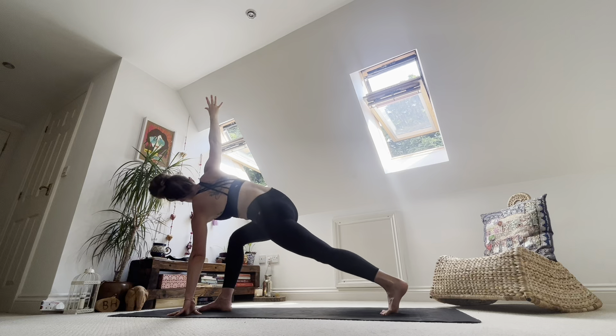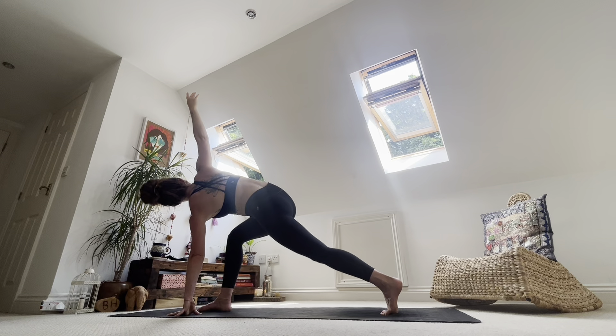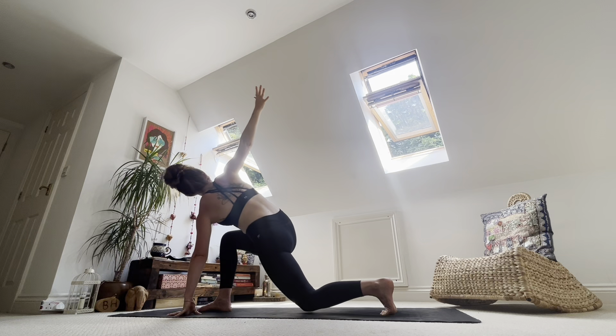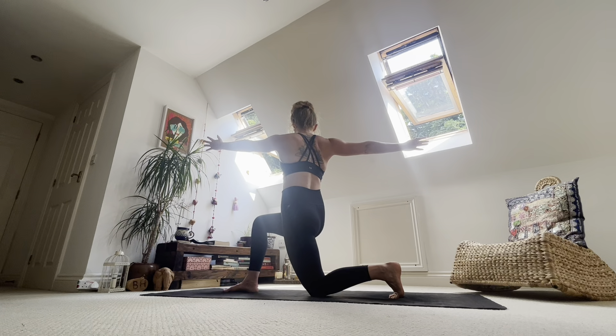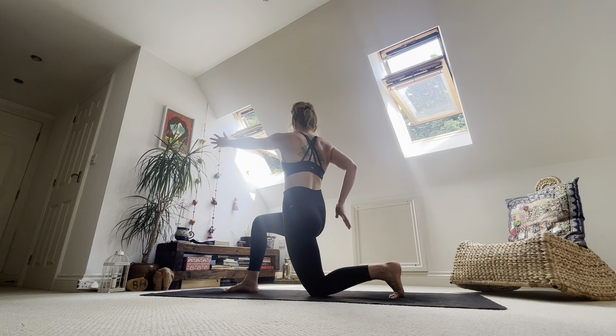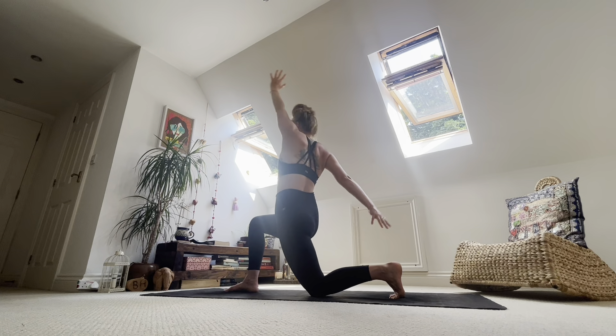Tuck the back toes, lift up the back knee. Squeeze that left bum cheek as you inhale. Exhale, drop back knee, reach back through the right hand as you lift left fingertips away from the ground. Rest firmly through your right foot — lift to lower belly. Take an inhale. Exhale, right hand to your lower back. Inhale, left hand to the sky, lift it up. Exhale, take both hands to the mat.